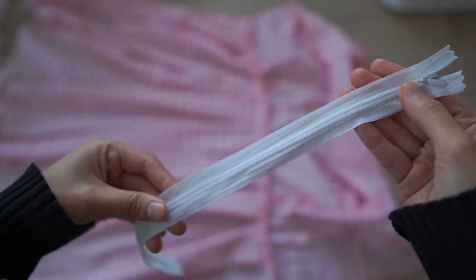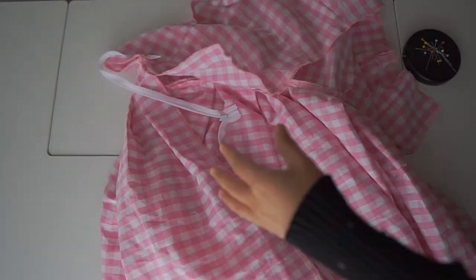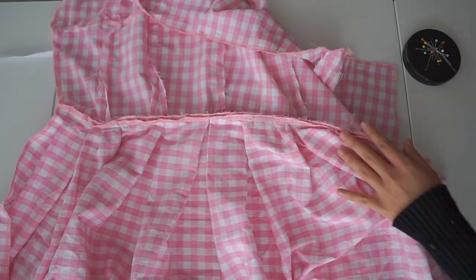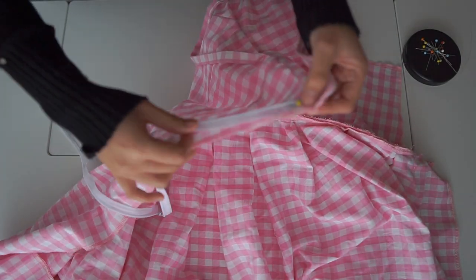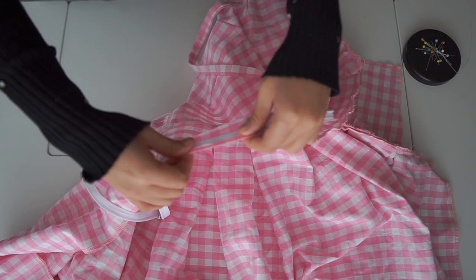Now it's time for the zipper. First I only sew the zipper on the bodice like this — pin, pin, pin.